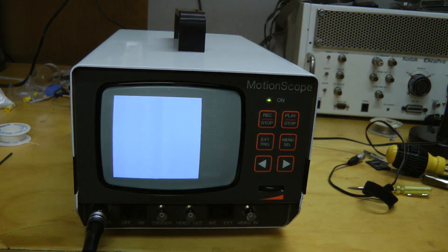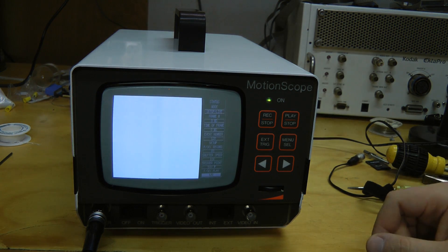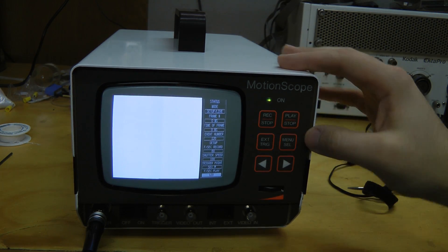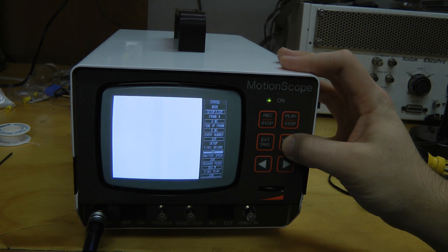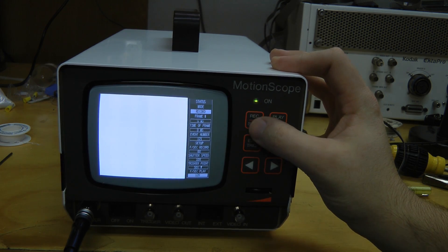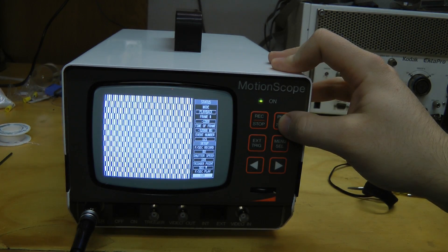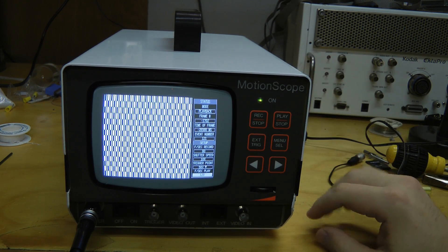Okay, it seems to do something. It doesn't seem to do anything when I cover the lens. What can we do? We can go through the menus and just try recording. Play. We're getting some sort of garbage on the screen.